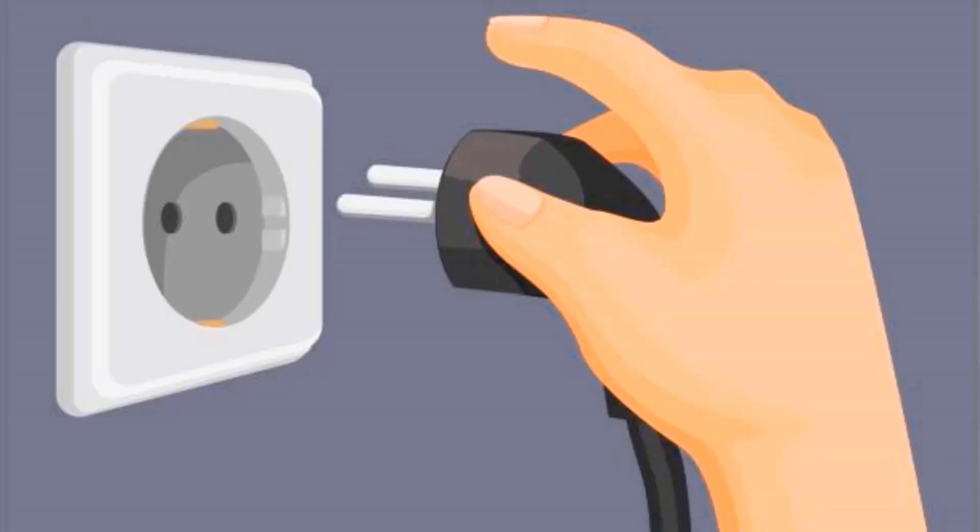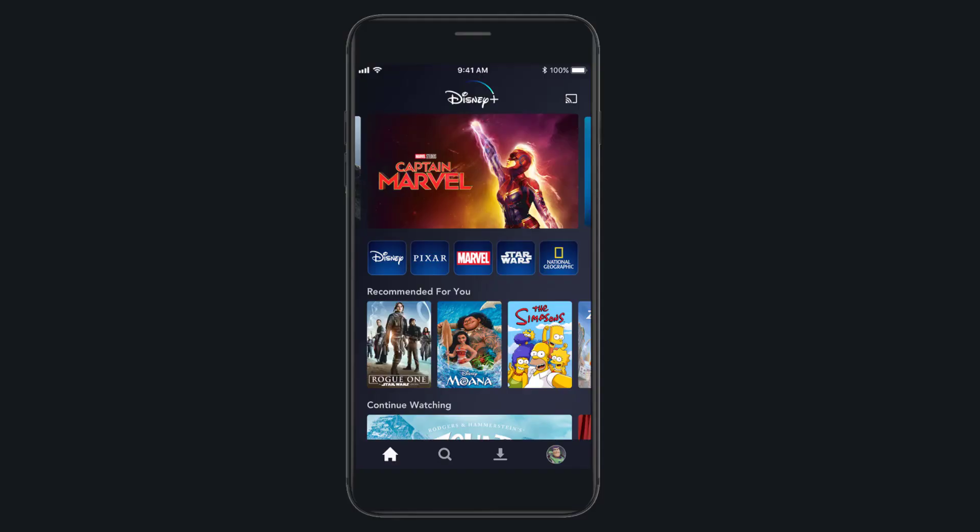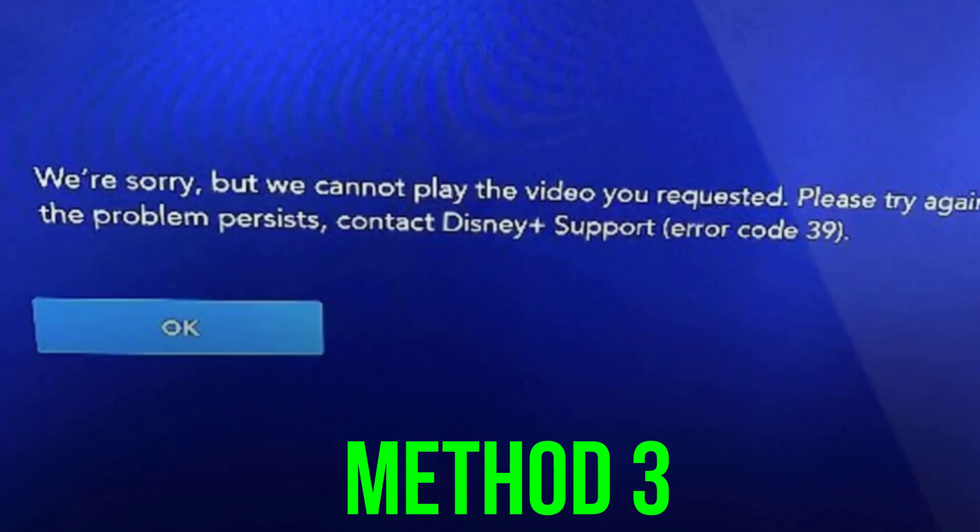Then plug the cables back into both devices. Additionally, you should also make sure you're running the latest version of the Disney Plus app. This should fix the issue, but if it doesn't, then here's what you need to do next.